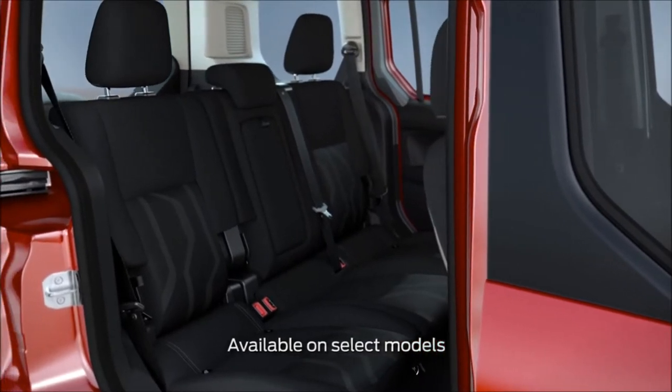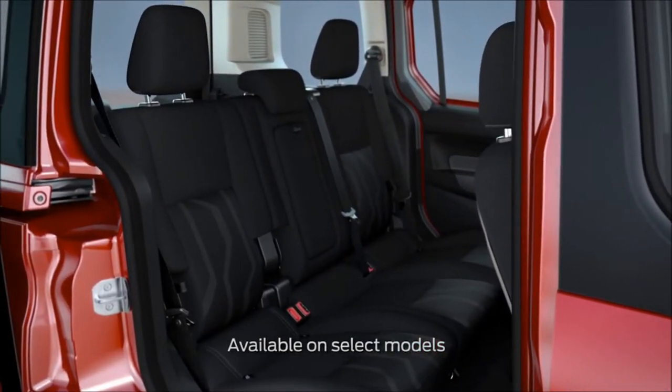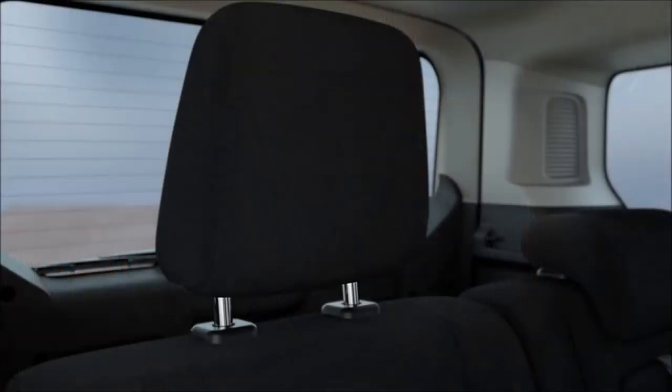The second row seats in your Transit Connect Wagon can be folded up or even removed for extra cargo space. Let me show you how to do it. To fold the second row seats forward, first push down the head restraints like this.